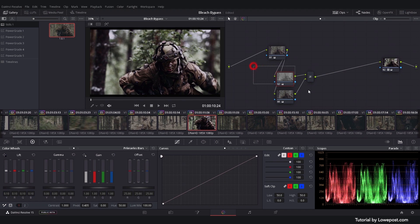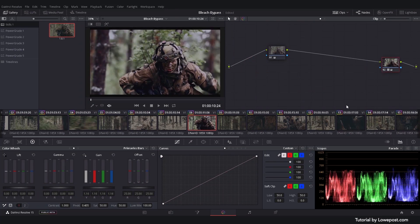This might work for you, but there's a more sophisticated way to create the look. Using the RGB gain values will give you a much finer control over the silver retention. This method also requires good neutral balance and a proper exposure, so we will build upon our base grade.